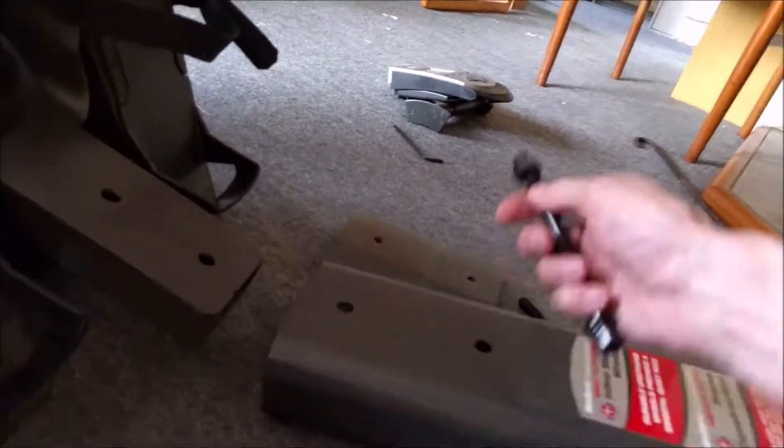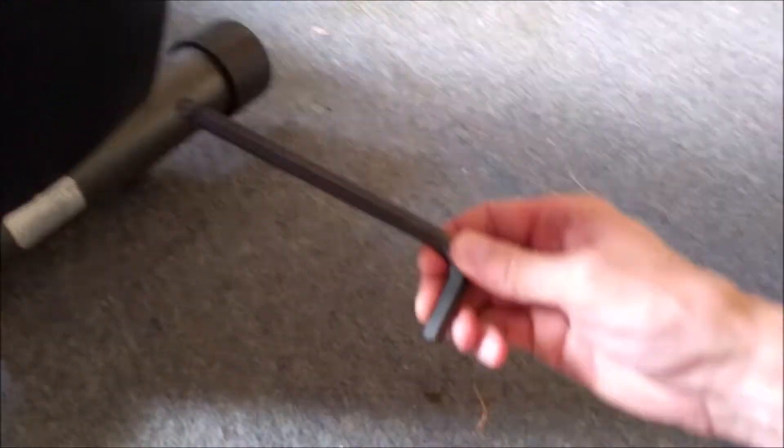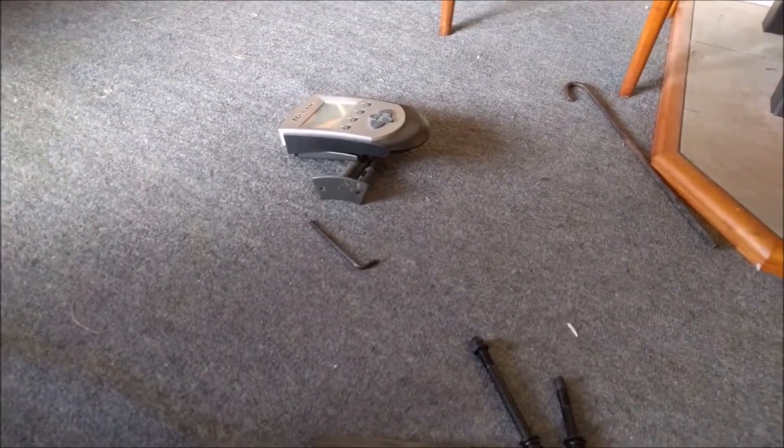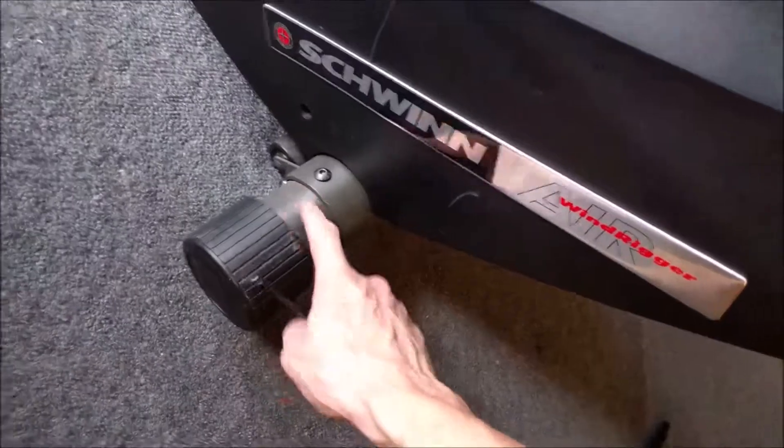To get the allen key in there — if you want to leave the plastic on — you'll need an allen key long enough to reach, plus something like a tube to stick on the end so you can get enough torque to undo it. For the screws on the little console and the back foot piece, those are a 5 millimeter allen key.